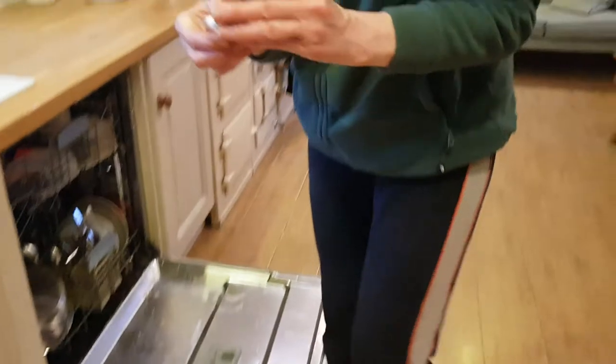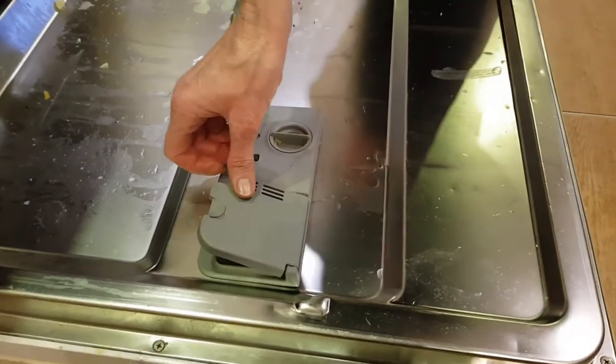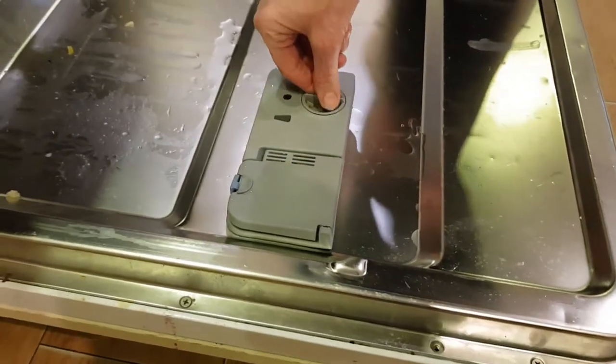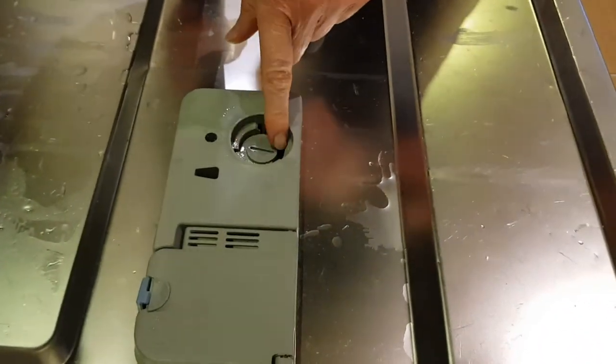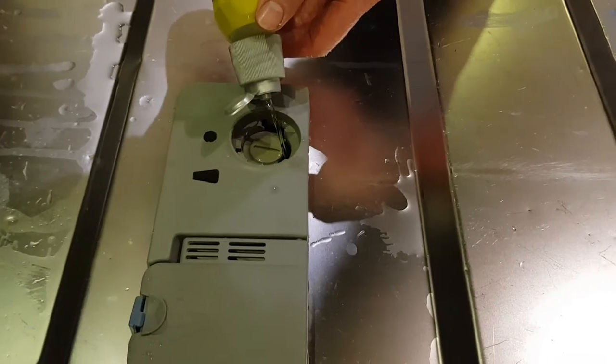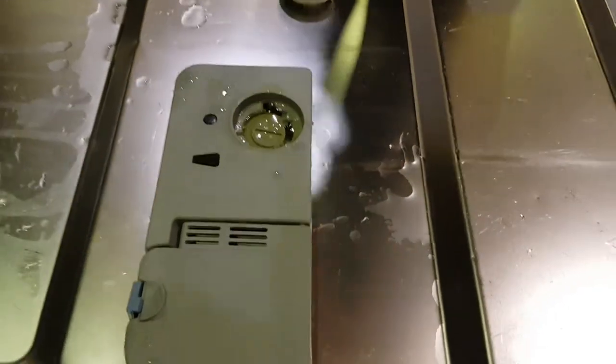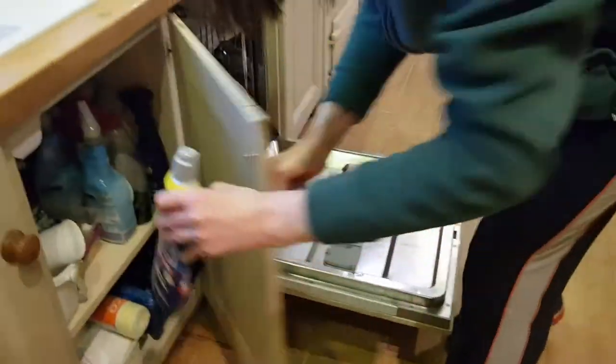Next, we take our dishwasher tablet and place it in the dishwasher tab container. Close the lid until you hear the click. Check does your dishwasher need rinse aid — this is empty, so take some rinse aid and pour it in until it comes over the little mark. Close it down, return to the press, and don't forget to put the cap back on.